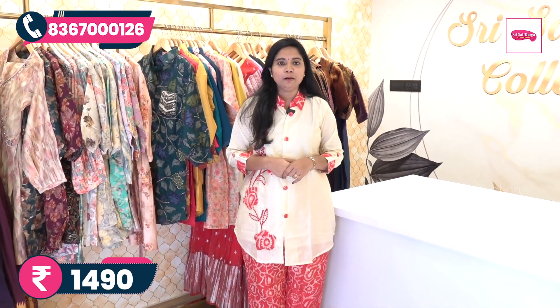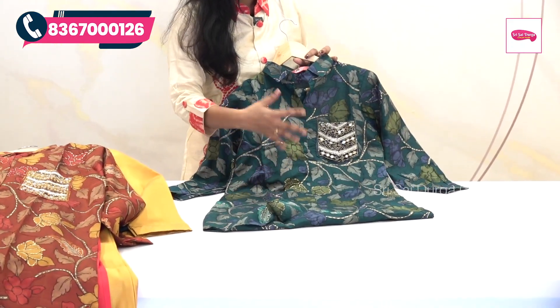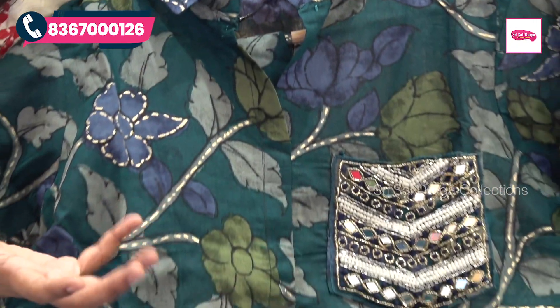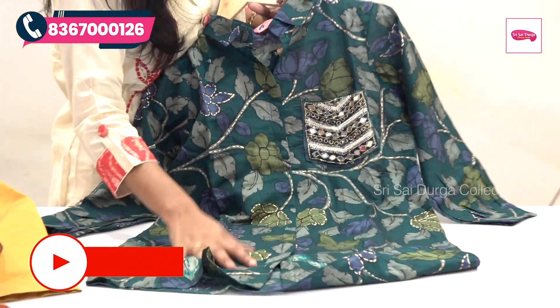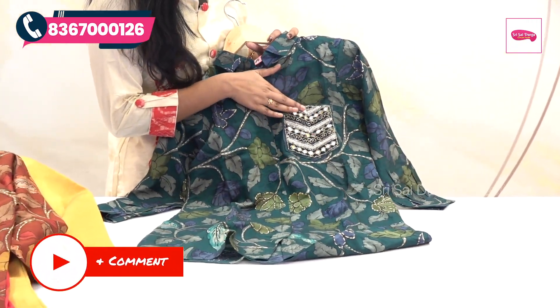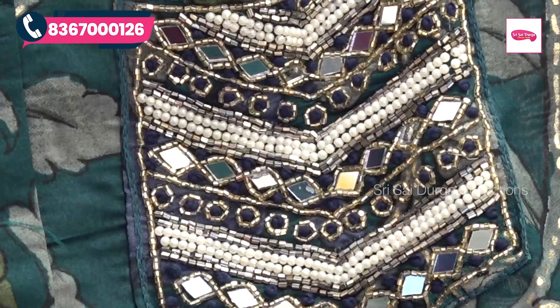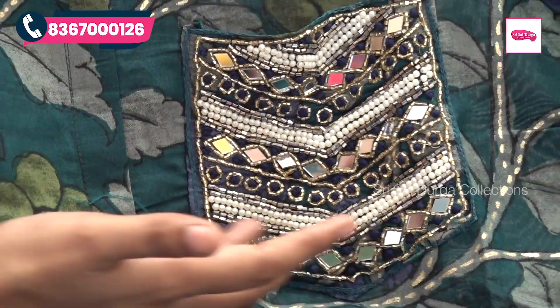In the corset, we have to highlight the floral print. We have to highlight the different color combinations in Ramah Green. We also highlight the top and the pocket.